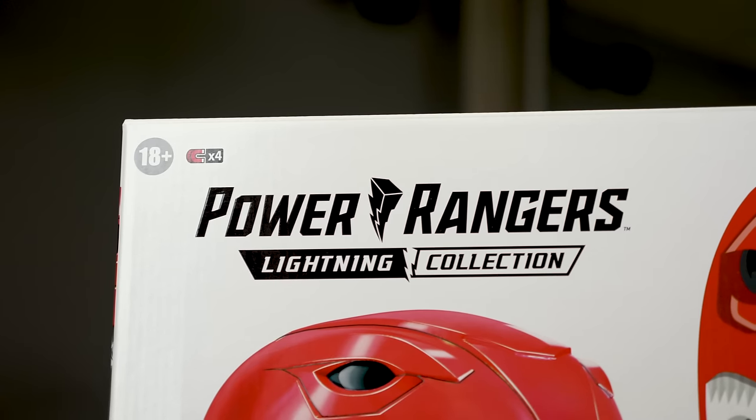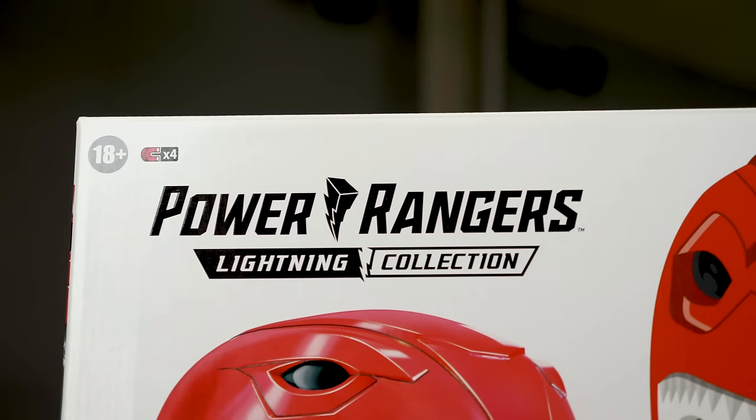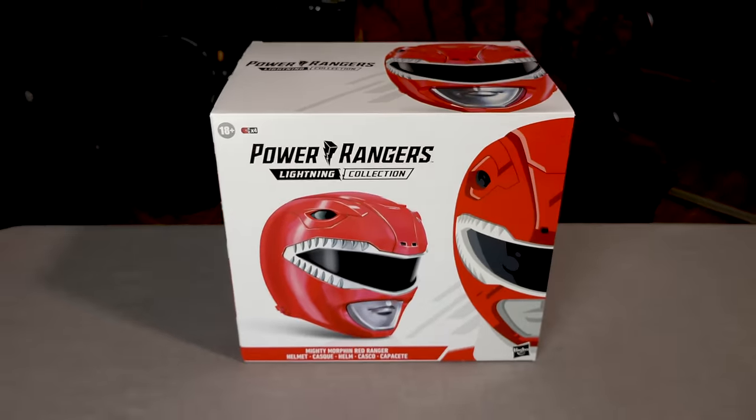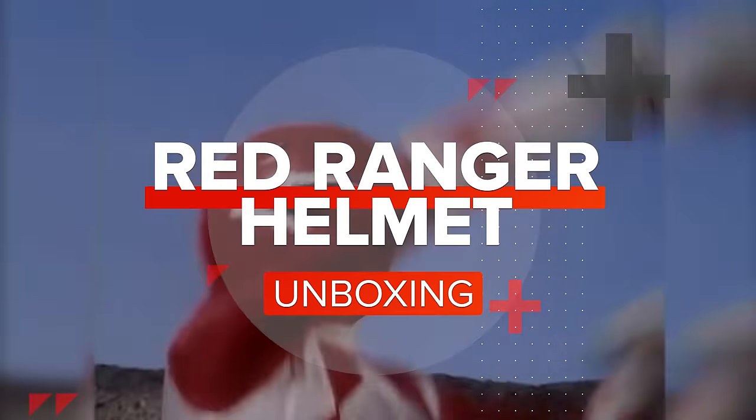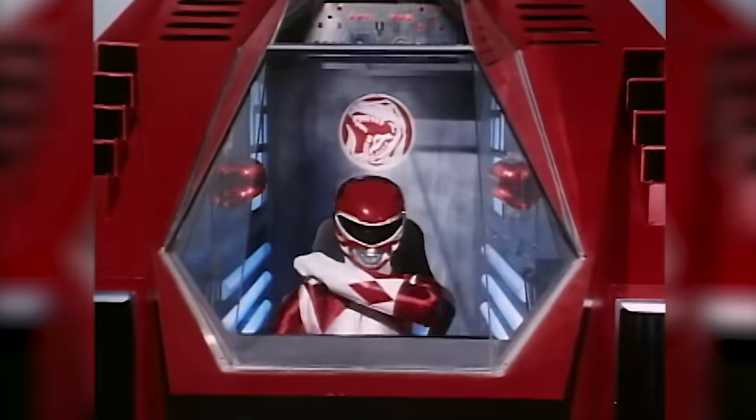Look what I get to play with today — a Red Ranger helmet from the Power Rangers Lightning Collection. The best part is you can actually wear this thing, so let's unbox it and try it on.